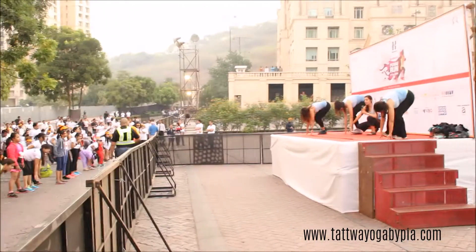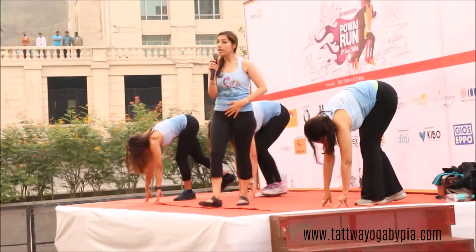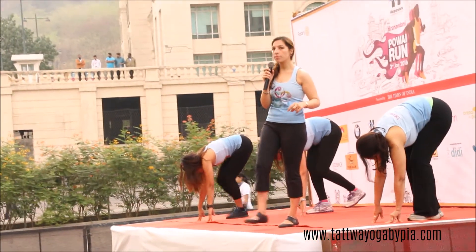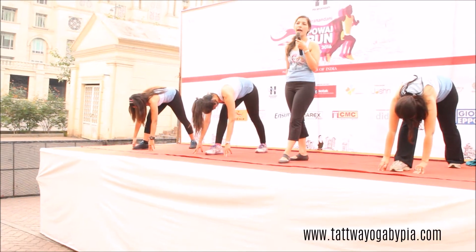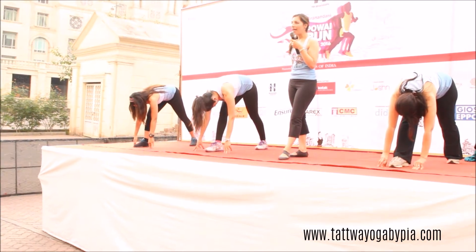Bring it to the centre. You'll need that for balance. Touch the wrist, kick it to the middle. Touch the wrist, kick it to the middle. And then see if it does work — get those hamstrings to work up.